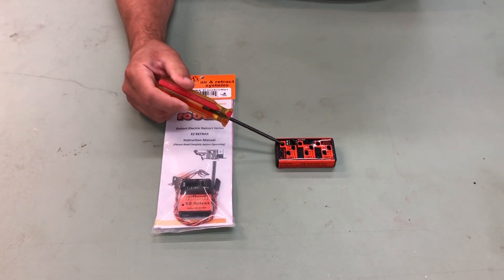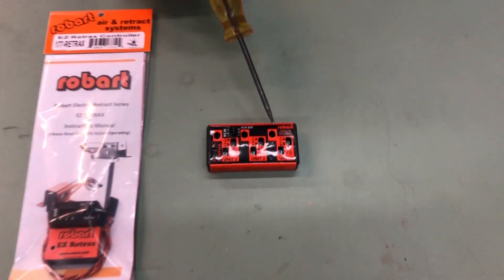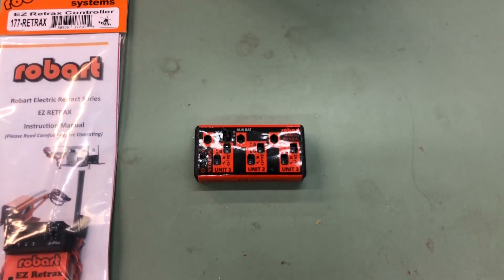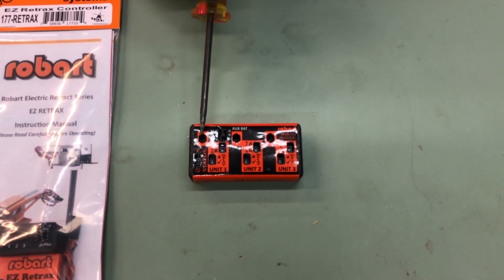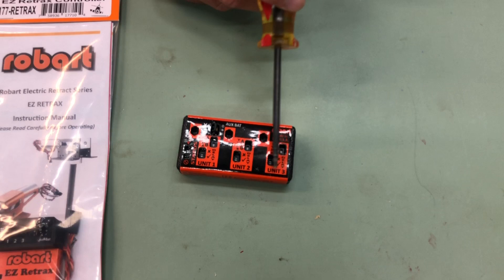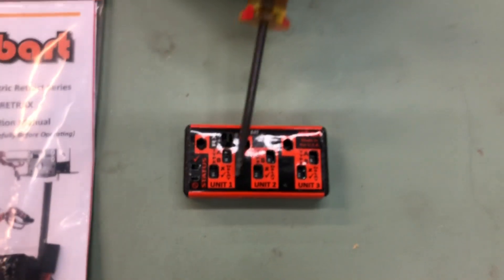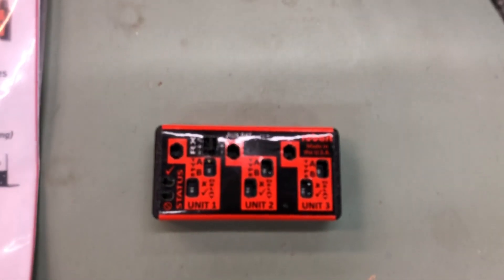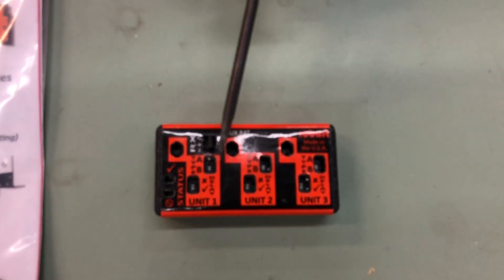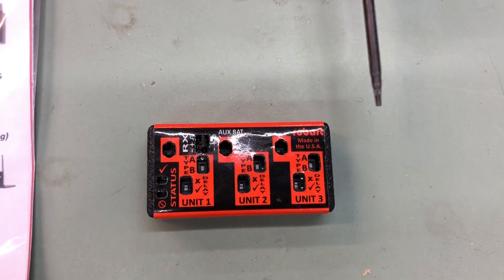Each of these units right here, these receptacles, are where your retract units will plug into — unit one, unit two, unit three. If you follow the orange, that's talking about the actual unit. When we say unit one, two, and three, we're actually talking about your retract. Think of this as your pair of mains and your tail or your nose.